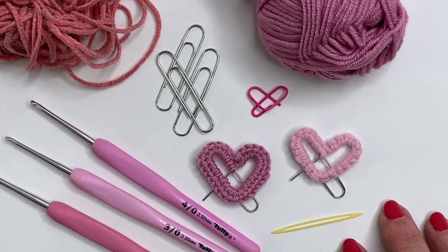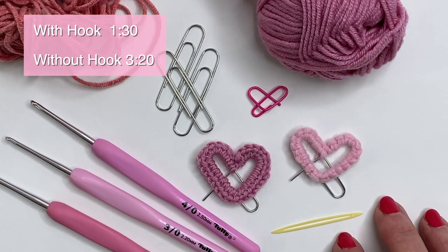Hey everyone, welcome to PlayHookie with me. My name is Roz and in today's video I'm going to share how to make this cute little heart-shaped bookmark using a paperclip. This can be done with either a crochet hook or your fingers and I'll show both versions in the video.